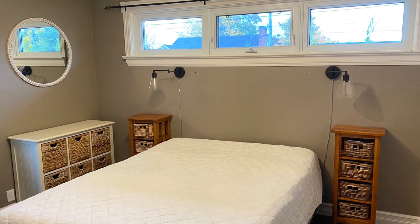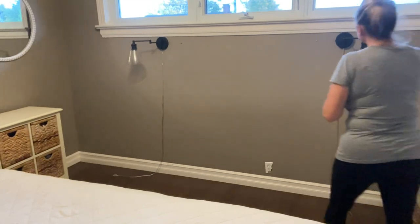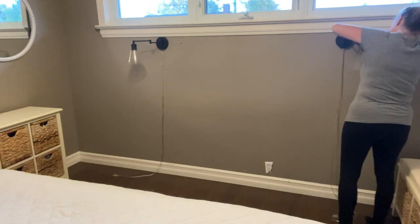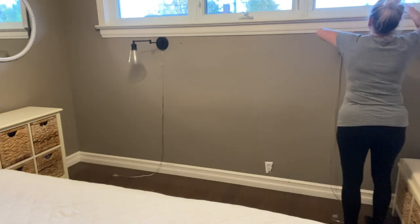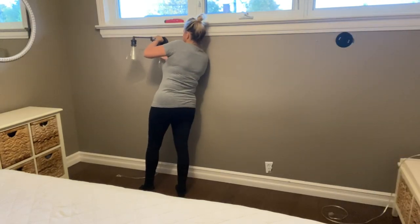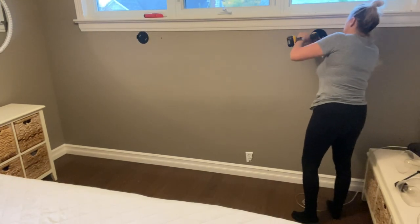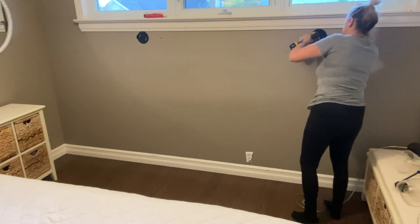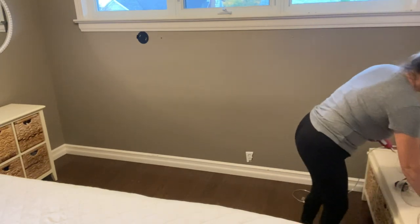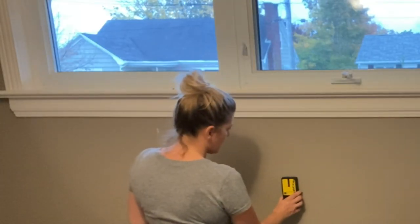So I took everything out of my bedroom and now I'm going to go ahead and take the lamps out and remove those night tables. Now I'm using the stud finder to mark where my studs are.